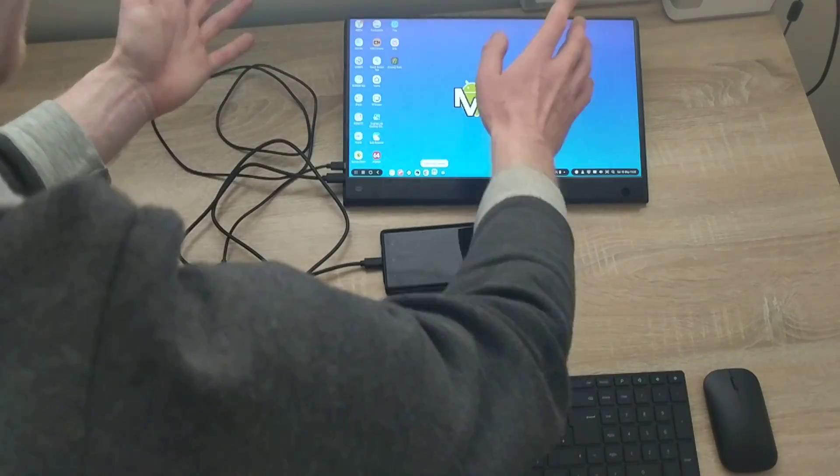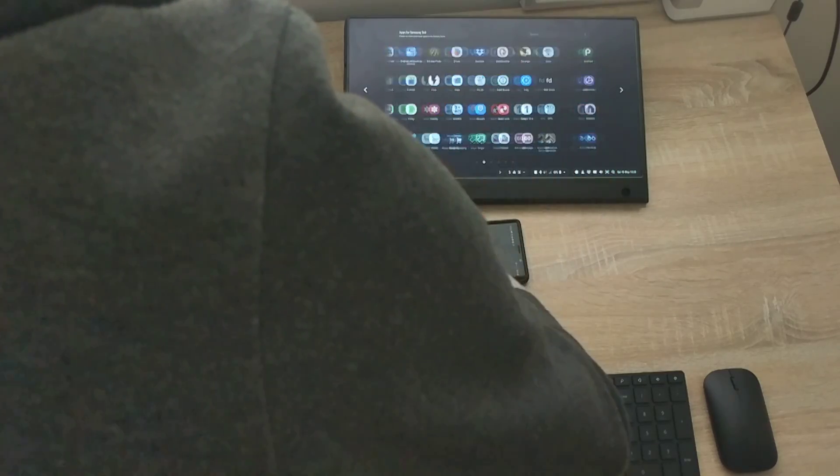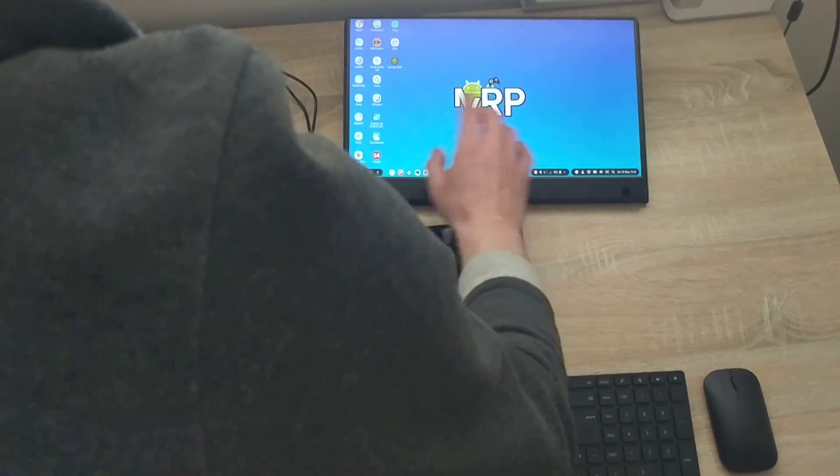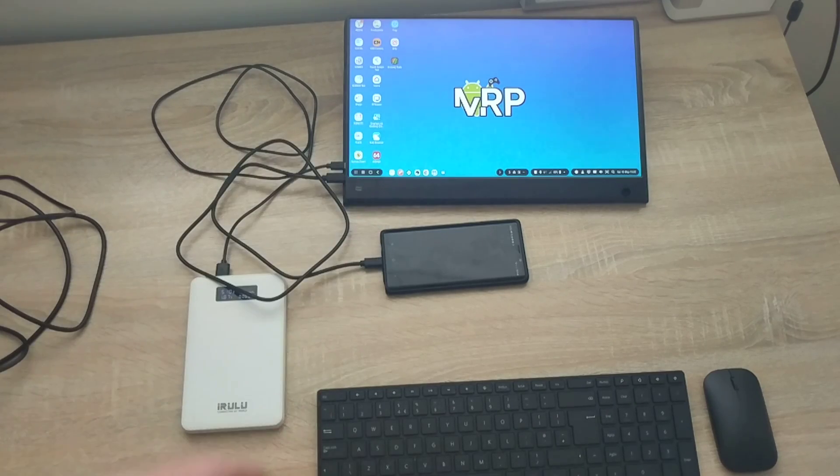So right now I have a portable DEX setup — a battery, a phone, and a screen. I might not even need the keyboard and mouse if I'm just on the go checking emails and controlling things using DEX. This is option one, which works fine. But let's go back to my viewer's comment about external connections.